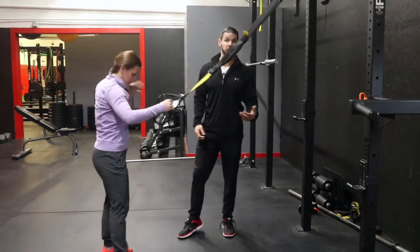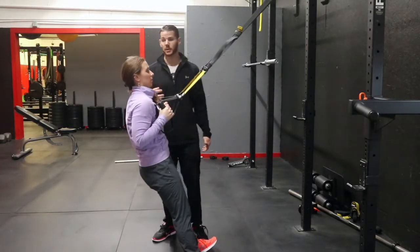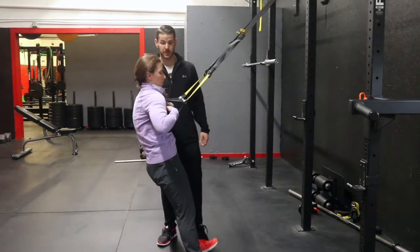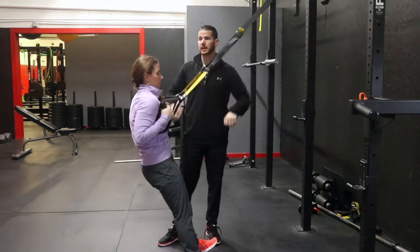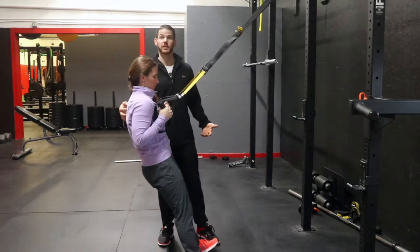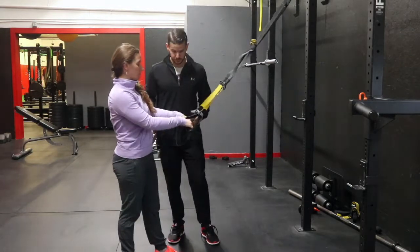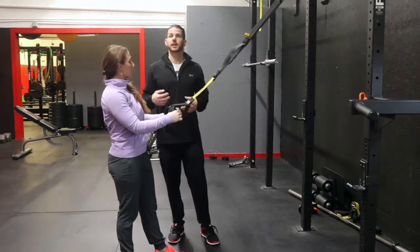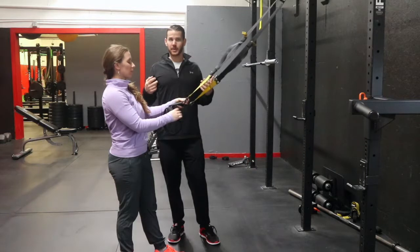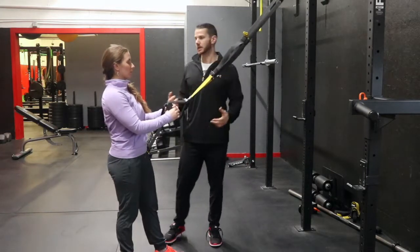Someone doing a poor TRX row — which you see generally the first time anyone starts — will round their shoulders over and try to hold on to the straps, with elbows flared out to hold themselves up. It's because they're really weak up here and don't know how to use these, so you have to show them. Use cues like 'stick your chest out,' 'bring your shoulders back,' 'think proud chest.' I like to say 'pretend like you are the shit and keep your chest pulled all the way open.' That teaches them to open their shoulders and chest so they can pull from there.